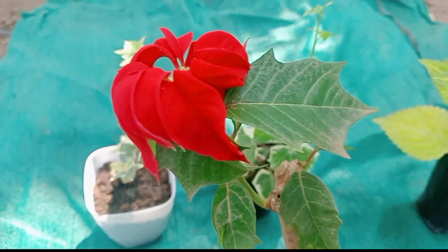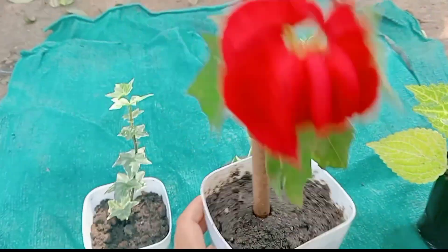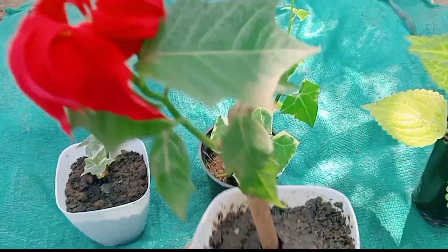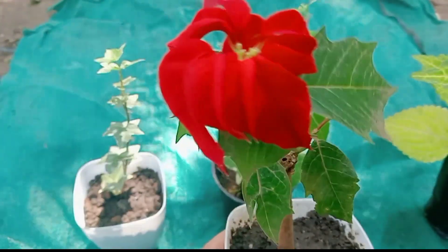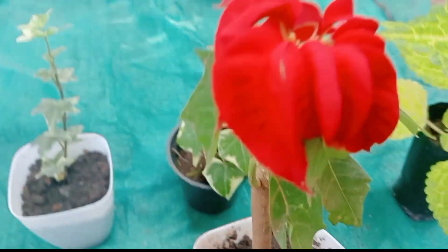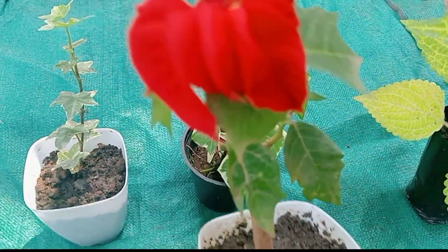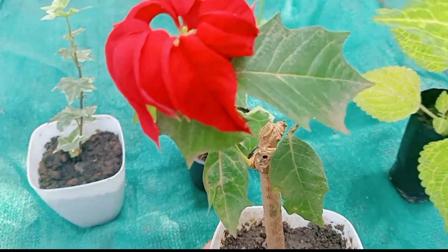It is a nice flower. I'm going to show you how the flower is in the summer — it is a very sensitive plant. This plant is a very sensitive plant.